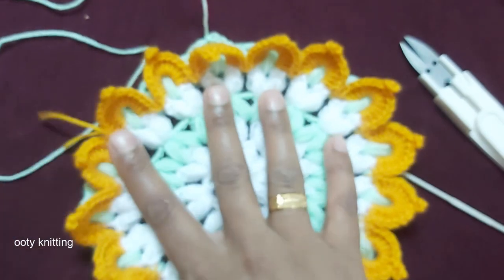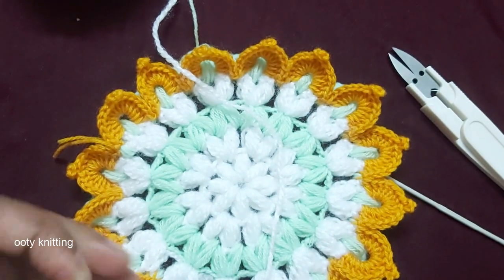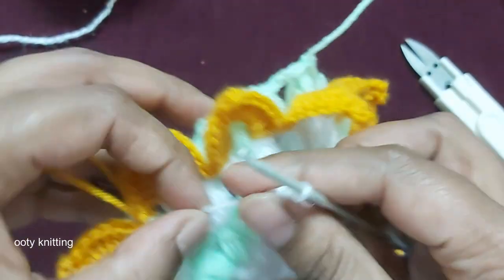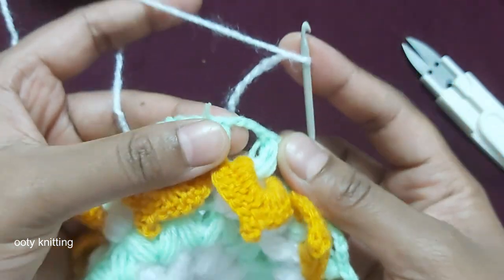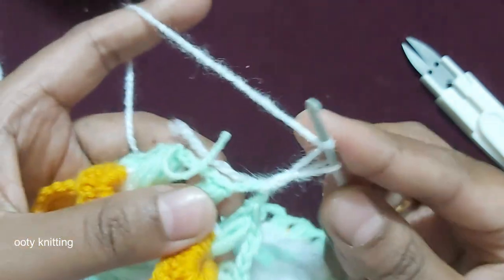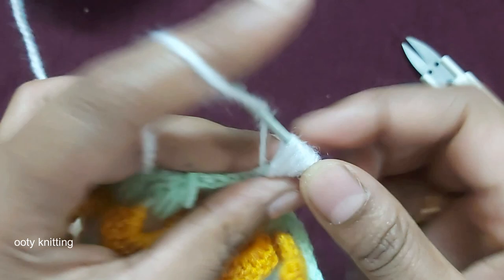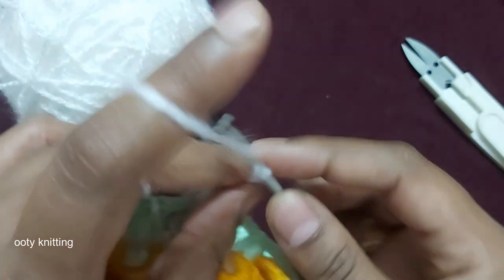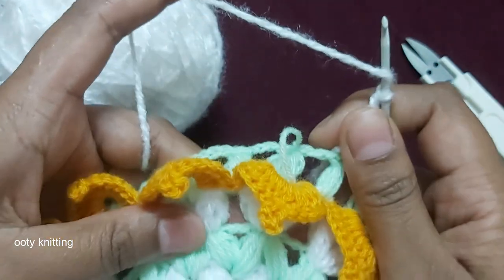The next color we're going to use is white again. Make a slip knot. We're going to follow the same pattern as the green row. In the chain-3 space, make a single crochet and chain 1 — 3 times: 1, 2, 3. Then make only chain 2 — not chain 3. Next, we're going to make the cluster stitch.